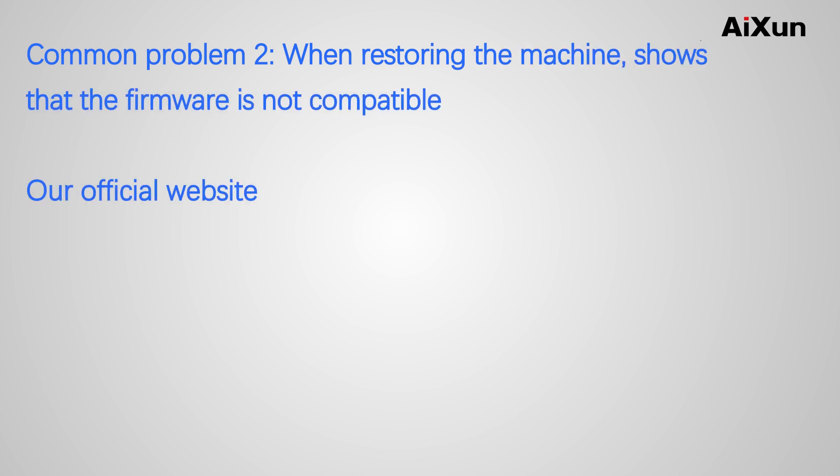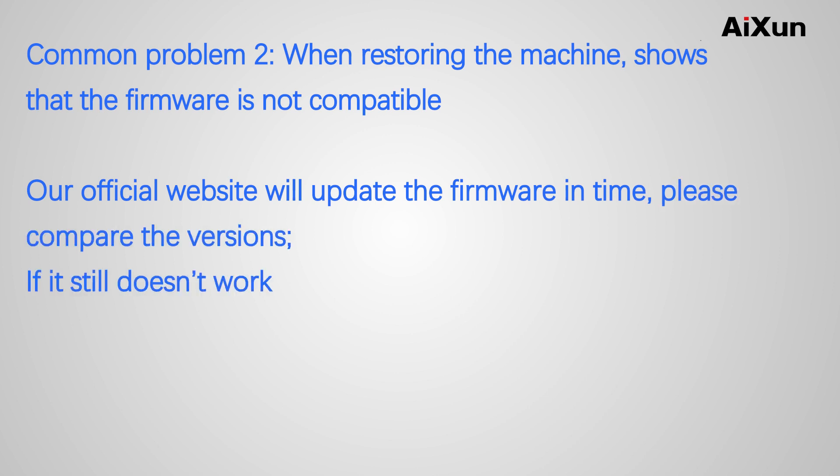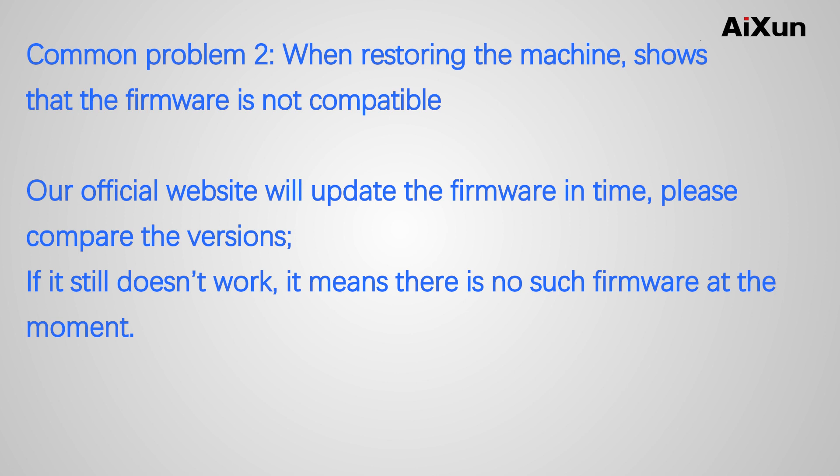Common Problem 2: When restoring the machine, it shows that the firmware is not compatible. Our official website will update the firmware in time — please compare the versions. If it still doesn't work, it means there is no such firmware available at the moment.